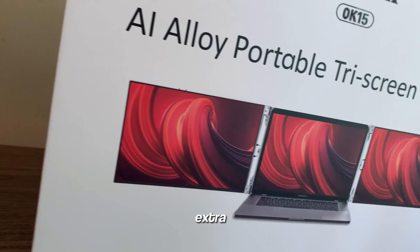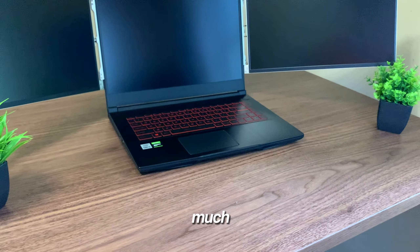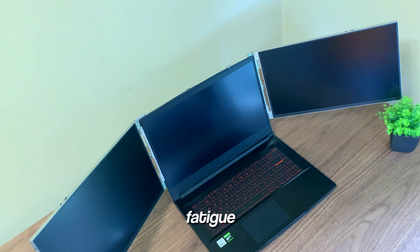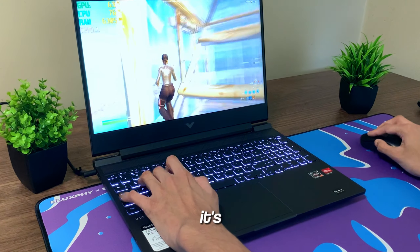Thank you to OIWAC for sponsoring this video. If you're looking for a way to turn your single display laptop setup into a triple screen setup, they have the perfect product. Their portable monitor extenders allow you to easily attach two extra screens to the sides of your laptop. You can choose between 14, 15, and even 16 inches depending on the laptop you have. Each display features 1080p resolution, amazing color vibrancy, and a 60 Hz refresh rate — great for photo editing, work, or gaming. It also has two millimeter bezels, only seven watts of power consumption, a blue light filter, and an anti-glare panel to reduce eye fatigue. Check out OIWAC down below to upgrade your laptop experience.